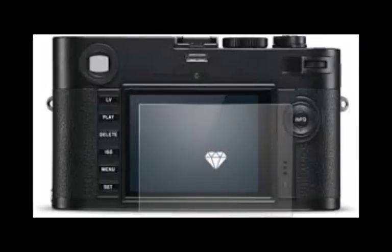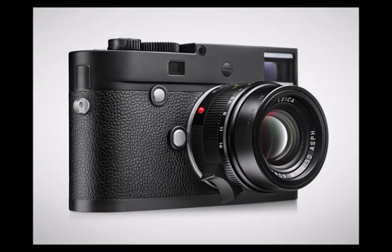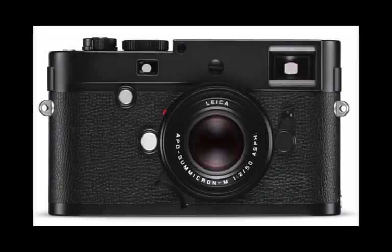Black and white photography enthusiasts just got one more reason to dip into the piggy bank, following the impending arrival of the Leica M Monochrome Type 246. A follow-up to the M Monochrome, the second-gen classic throwback brings several improvements including a significantly increased ISO range.